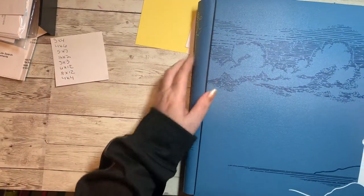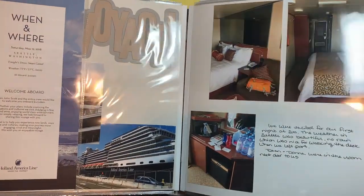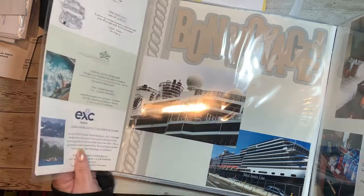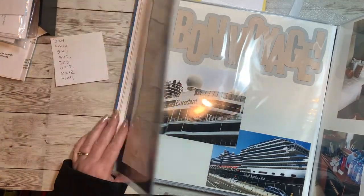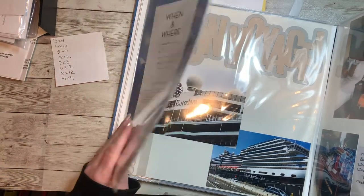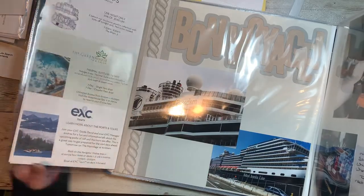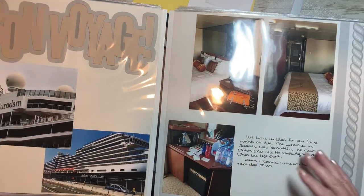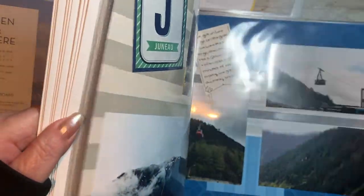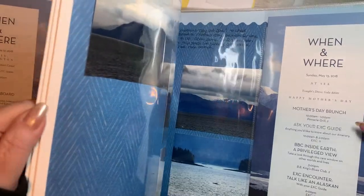I have some five by sevens — those come in both directions as well — and some six by twelves from my stash. I've got an album here where I used a lot of flip-flaps. We took a trip a couple of years ago and I used the six by twelve flip-flaps. On the beginning of each day we got these little itinerary things, so I put them on the page for the beginning of each day. You can either attach it to your page protector or your memory protector, or you can attach it directly to the page.